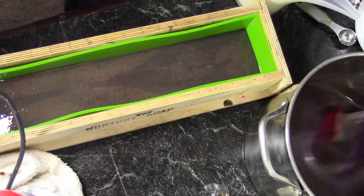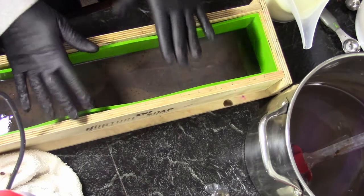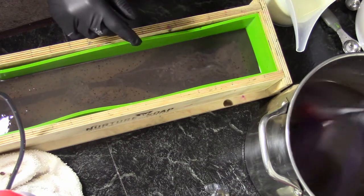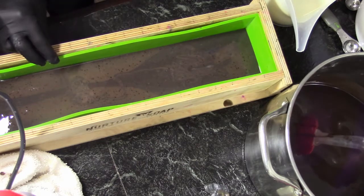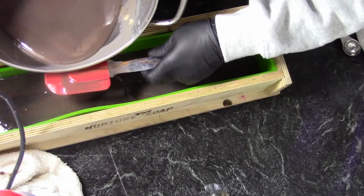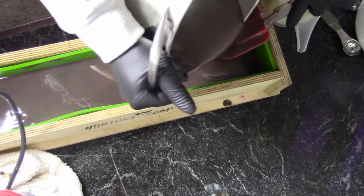We are going to continue to just hand stir our other batter while this one sets up a little bit — I do want some division between my layers. The one I'm really worried about is the one with the titanium dioxide, because that does tend to accelerate or thicken your batter slightly. Now what I'm doing is using my spatula to help keep from breaking surface tension, because I'm not really looking for a drop swirl here.